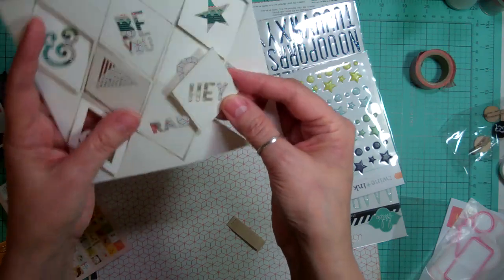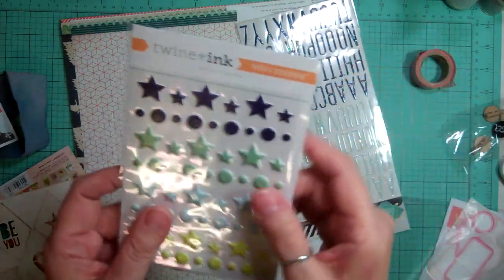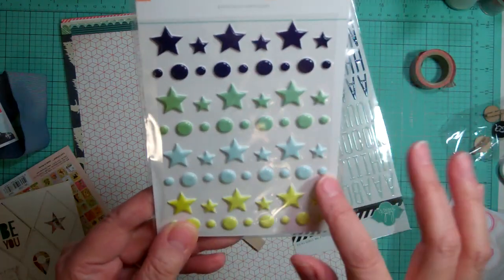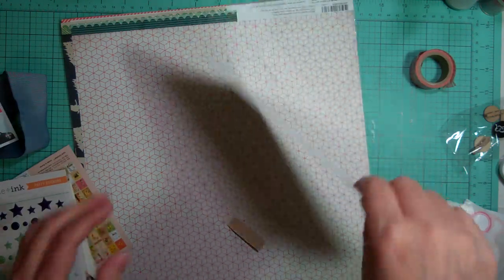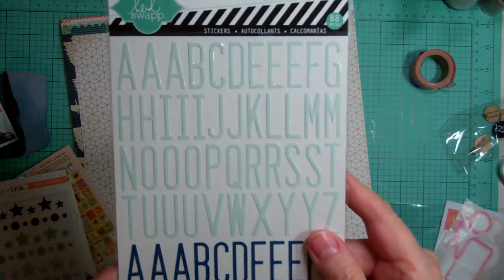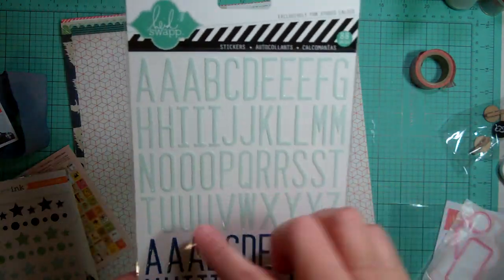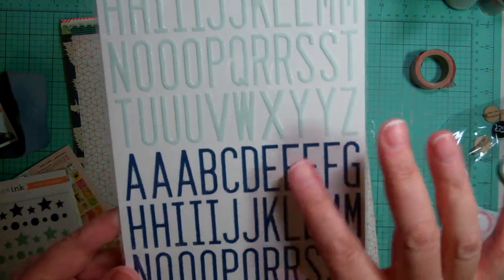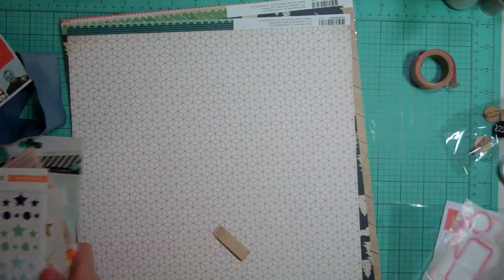You can mist them, you can use them as a mask - there's all kinds of stuff you can do. And from Twine and Ink, some puffy stickers - they're stars and circles, they're awesome. From Heidi Swap, these letters - and they're exclusive for Studio Calico. Awesome. They're a light blue or an aqua and navy. So I just love the colors of these alphas.